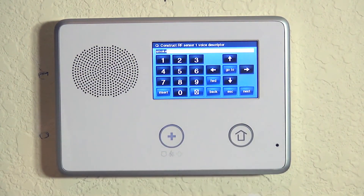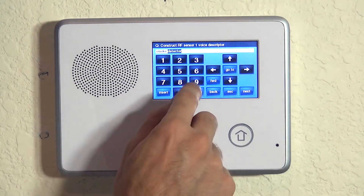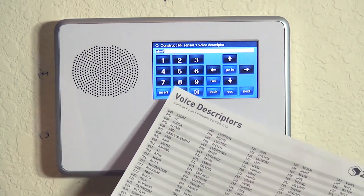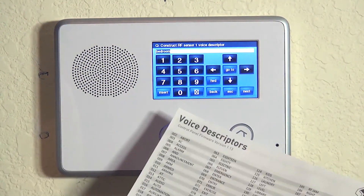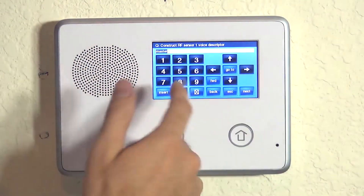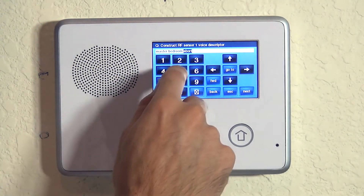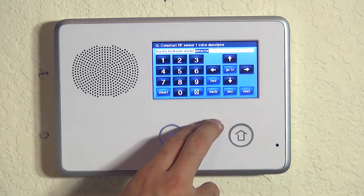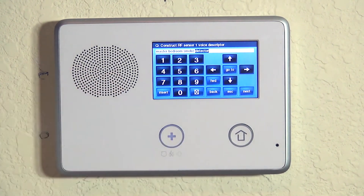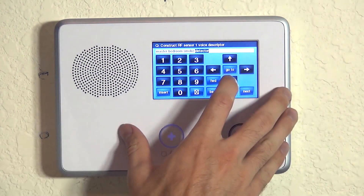Now we want to say the second word of 'detector.' We hit insert to get a second word and do 052. If you had more than one smoke detector, you could insert and say master — 140 — then insert, and then bedroom — 024. Then insert again, and now call it smoke — 208 — and then detector — 052. Now we have a nice clear description of where this device is in the home, so that if someone wasn't familiar with the system and had an alarm showing that the smoke went off, they would know where the event occurred. We hit the down arrow to lock that in.